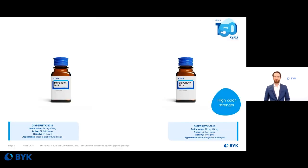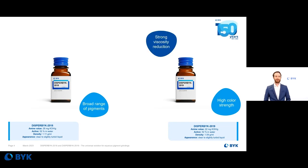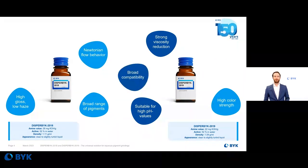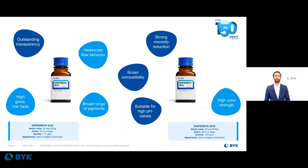DISPERBYK 2018 and DISPERBYK 2019 have an active substance content of 52% in water. As you can see on this chart, these wetting and dispersing additives show good performance with broad compatibility across many different binder materials. They can be used for organic, inorganic, and also transparent iron oxide pigments. When used in pigment concentrates, a very strong viscosity reduction is achieved, with Newtonian flow behavior.